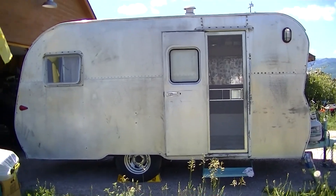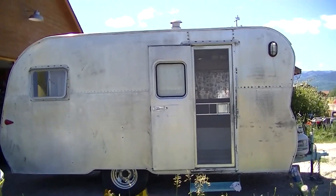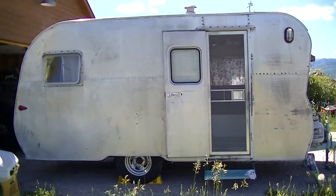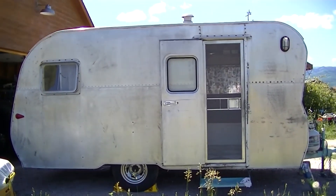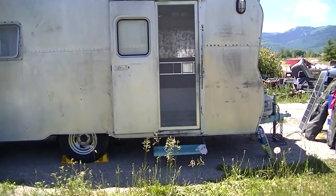What's up YouTube? I want to shoot a quick video on my solar setup in my camper. I've shot videos of this before — it's our 1955 Little Gem that we restored. But I wanted to show you our solar setup.